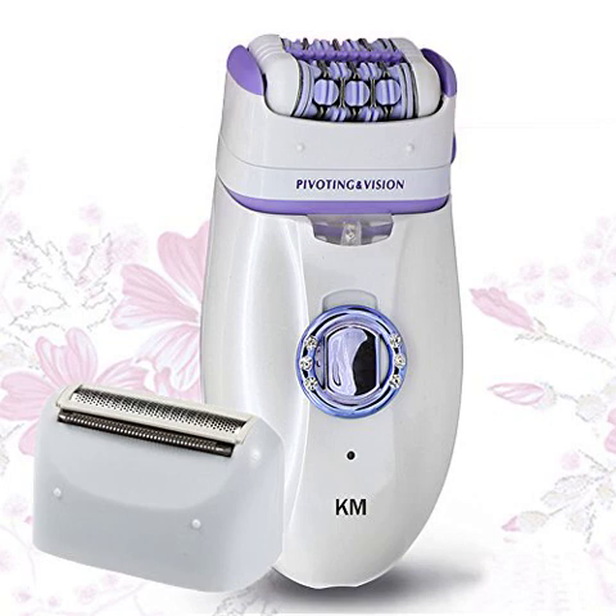I didn't even know what an epilator was until I saw this product and looked it up. Is it a little painful? Yes. Is it easier for me than shaving? Yes. I also like that it's rechargeable and you just buy the one product. Buying razors is expensive. I find this to be a much better option.